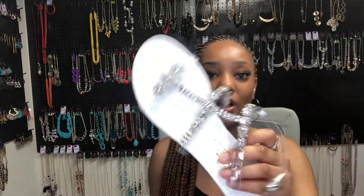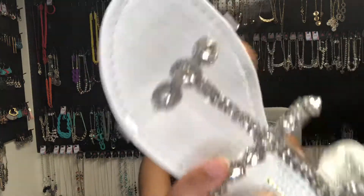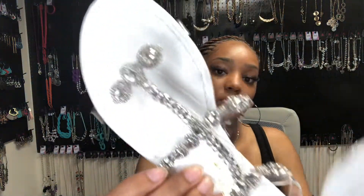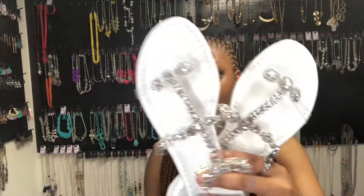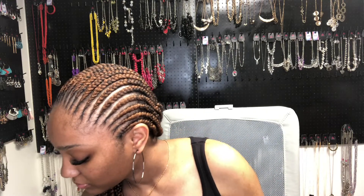I actually tried these ones on, that's why they're unbuckled, but that's what these look like. I also got these in a size nine. If y'all haven't already checked out Miss Lola, y'all need to get on there because they are very affordable — these shoes are not expensive at all, and they have pretty fast shipping; stuff comes within like three to five business days.